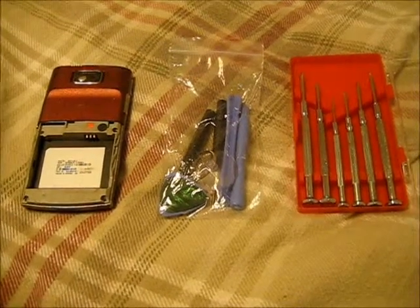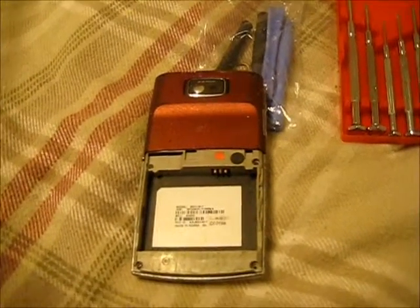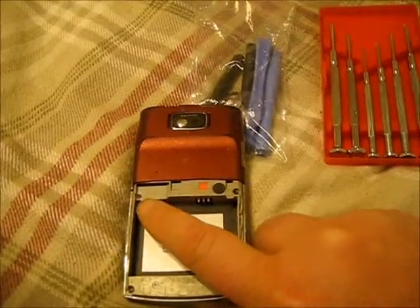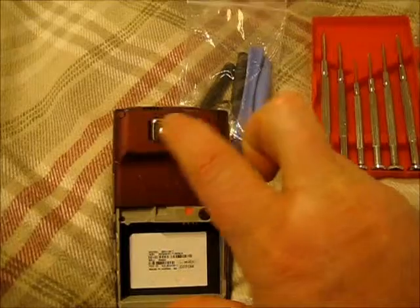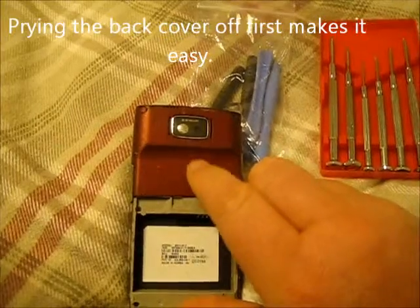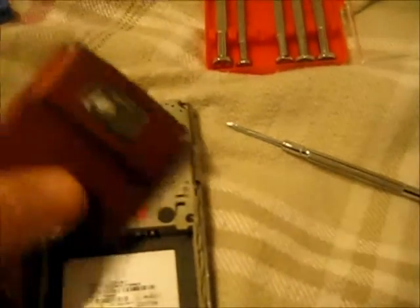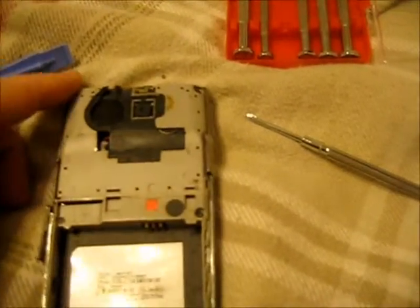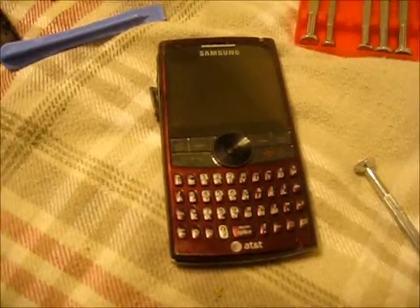I have my tools here — my small screwdrivers and my prying kit. After I take off the back and the battery, there are six screws on the back you need to remove: one, two, three, four, and then two are covered by plastic plugs. You have to remove the plastic plugs to remove this back. I pried the back off with my prying tool and then removed the two plugs.